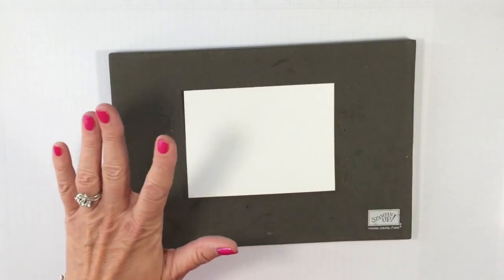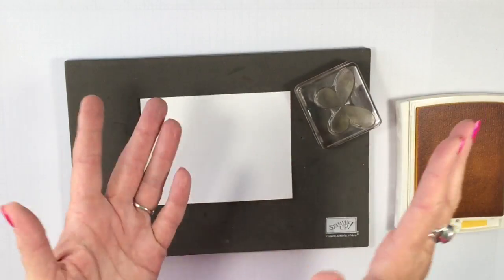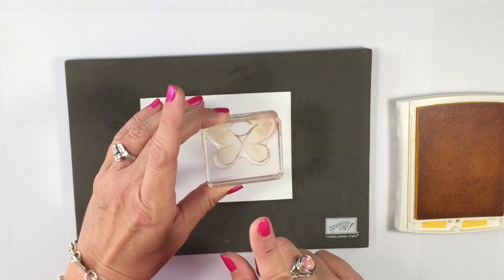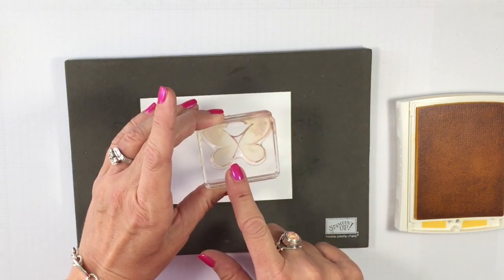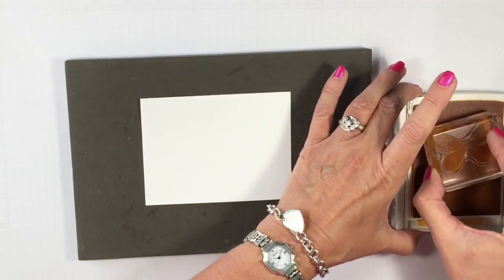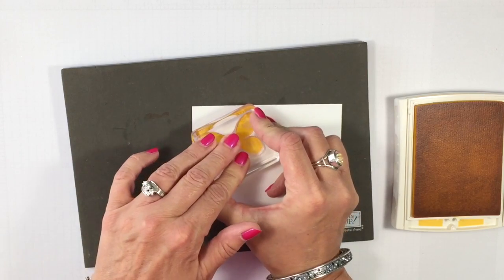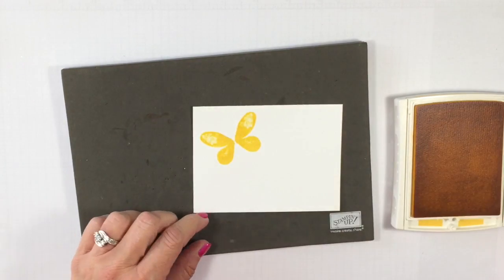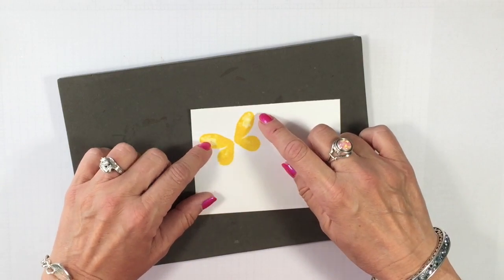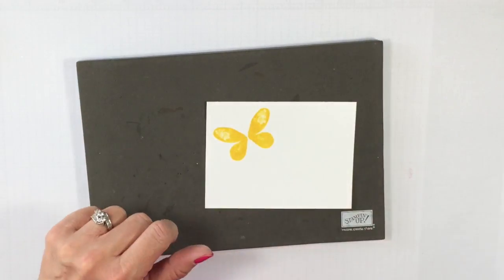I'm going to bring in my pierce map because I am going to be using photopolymer stamps. The Watercolor Wings comes in a polymer. We're going to use the small butterfly — it's a three-step stamp, so I'm going to use the solid. I'm going to stamp that in Daffodil Delight right there in the upper left-hand corner. Already beautiful. You may think I messed up or didn't ink it up — no, that is actually part of the watercolor look, so don't panic when you see that.